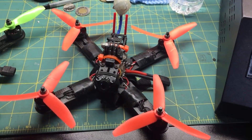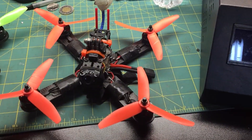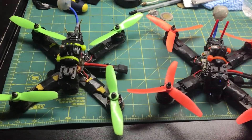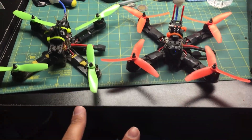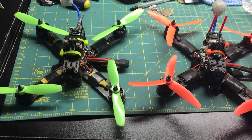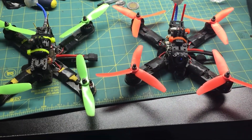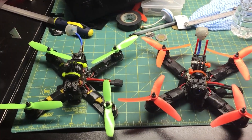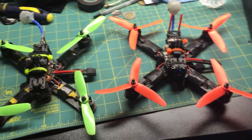Hey guys, Rob here. Have you ever been in a park that you wanted to fly at, but you can't fly your normal quad? These are both Gobi 210s. You can't fly because they're loud, they're super fast, they scare people. So you can't fly this at small parks or in your neighborhood because they make it too scary.